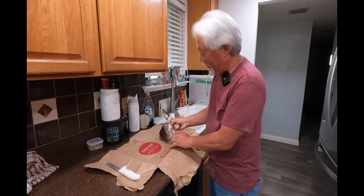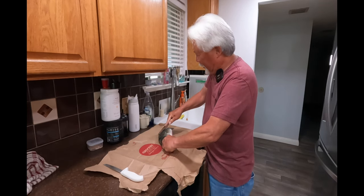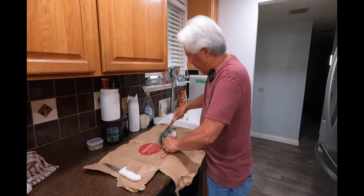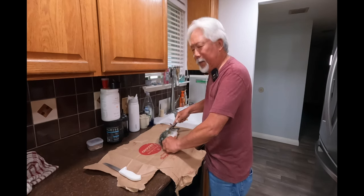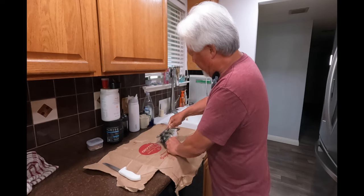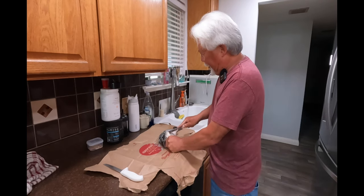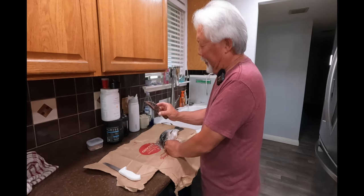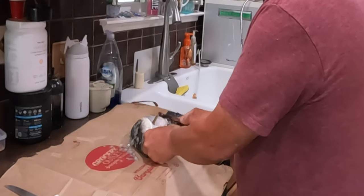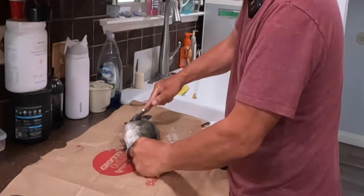We've got one about a pound and a half right here. I'm going to take a scaler like this and pull the scales off. The skin stays on the fish — it's not like you're filleting it. You can get a scaler anywhere; it has jagged edges that make it pretty easy to pull the scales right off. You want to scale both sides.